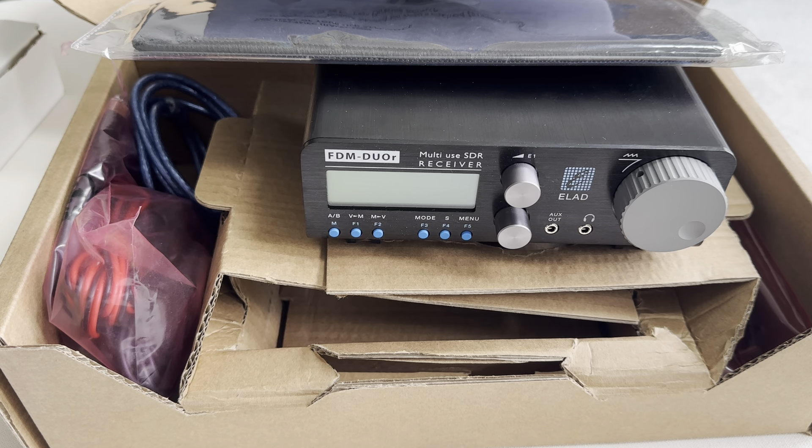Because even the ICOM can be overloaded with a Wellbrook in a band where there's a lot of big signals, so they're actually pretty close. I still think the Elad is slightly more sensitive on HF than the ICOM, but so close as to not really make any difference. Nevertheless, I decided I couldn't live my life without an FDM Duo, so I purchased this one.